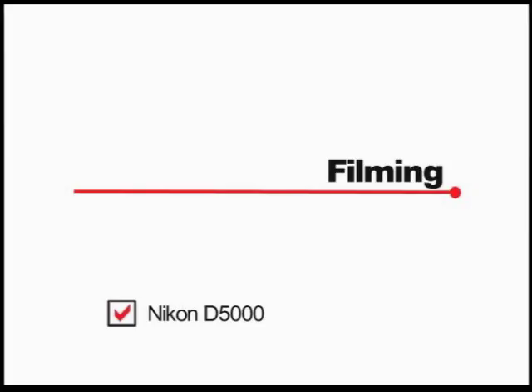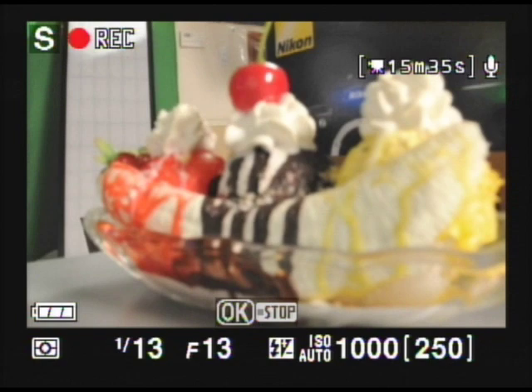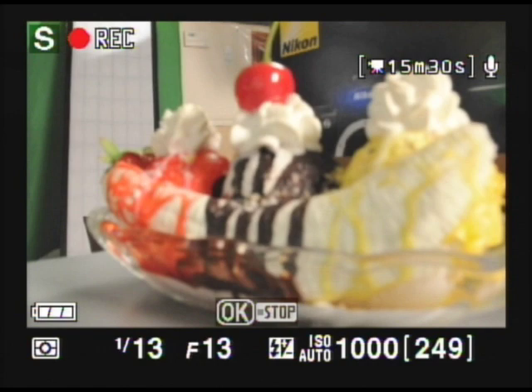The next thing we want to look at is the recording options on your Nikon D5000. Let's take a look at the back of the camera — the first thing you're going to do is hit the live view button. It's going to come up and show on the back of the screen, and if you hit the ok button it's going to start recording. You can see the top left red dot showing you it's recording. To stop it, hit the ok button again and that's going to be saved to your camera.